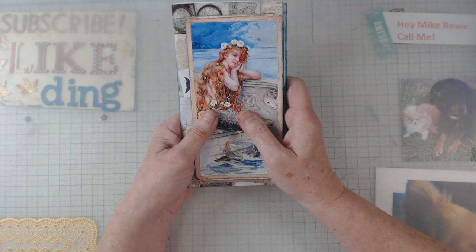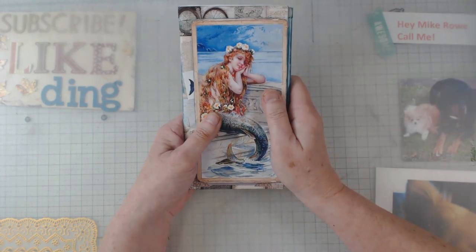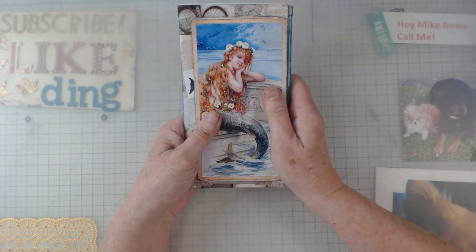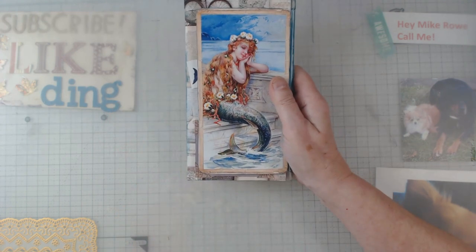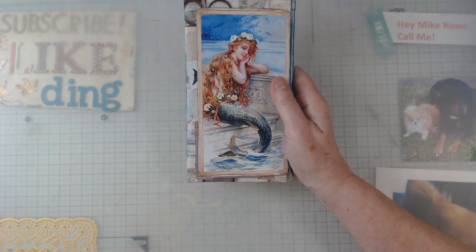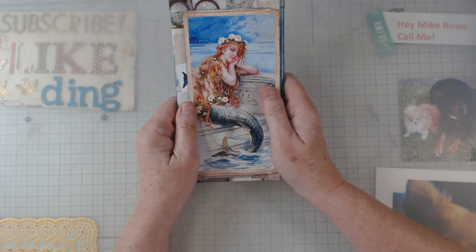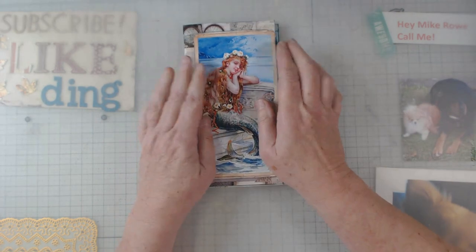If you are interested in that, I do that in northeastern Alabama and I would be glad to have you, provided I have the room. The next one is kind of filling up, but anyhow, back to the folio.